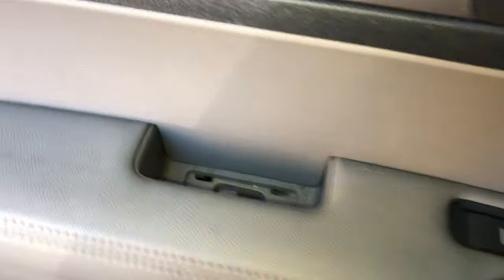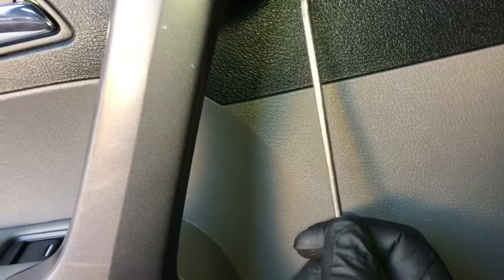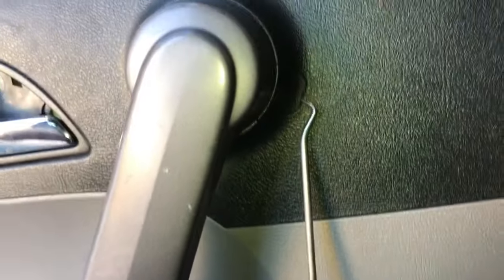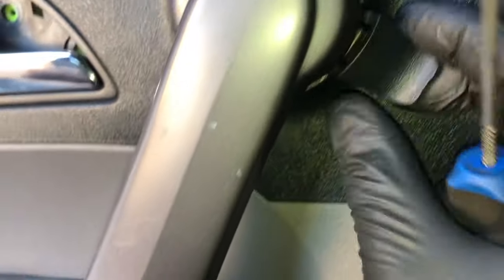Once you have that removed, the next step is right here at the top of the pull handle. There's going to be a little plug that we need to get off. You're going to use the pick tool again to pick this little cover off. You'll slide it in there, pull the cover out, and inside this cover will be another Phillips screw. You'll remove that screw.